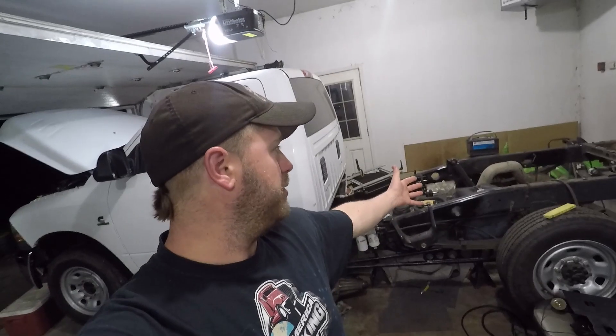Welcome back to the channel, welcome back to the garage. Tonight's plan kind of got away from me again. My original plan was to plug the harnesses back in under the hood of the truck, get all that situated, and just start putting stuff back together. I feel like I just keep taking stuff apart — I need to start getting some positive movement so we can get to the more important stuff on the back end of the truck.